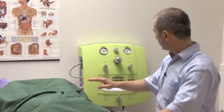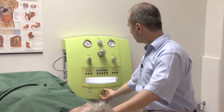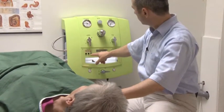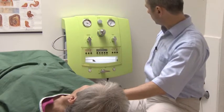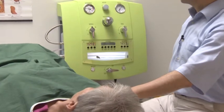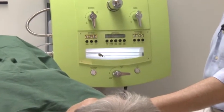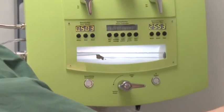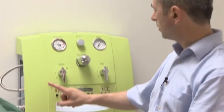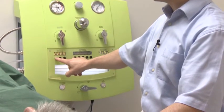When the patient gives me a sign, I open the stop lever, allow the water and stool content to flow away, and stop the water flow rate display. Depending on the reason for treatment, this bowel rinsing process can be repeated several times. However, the counter should be reset to zero before the next start.